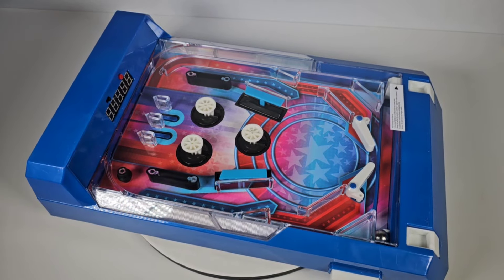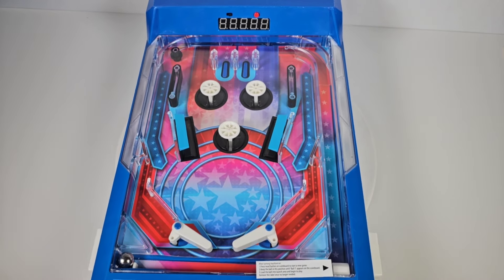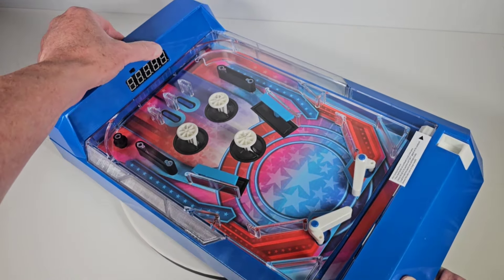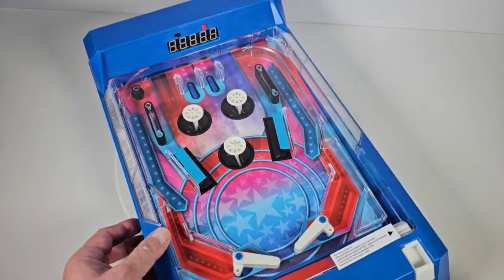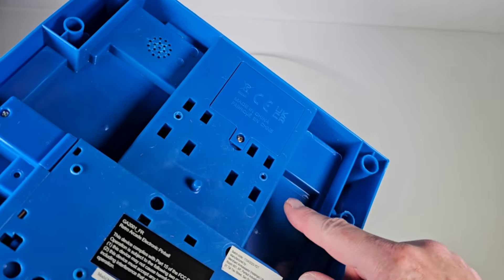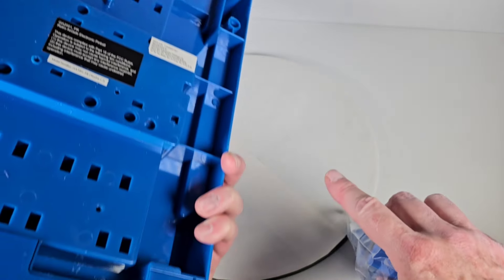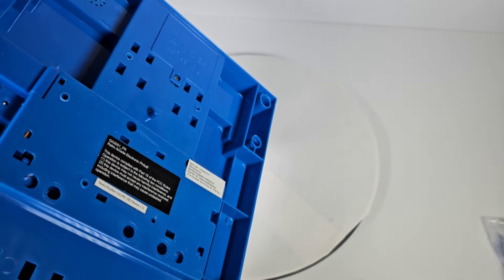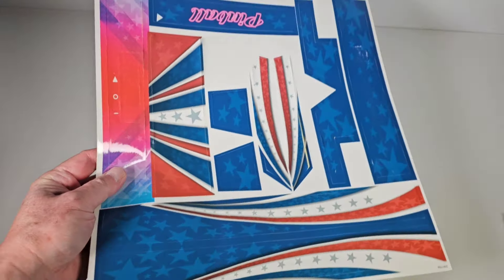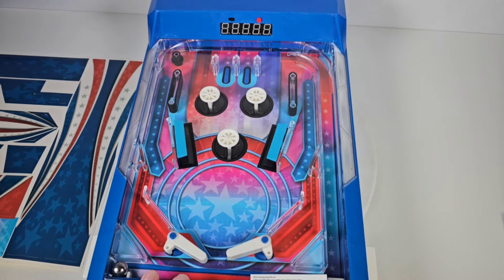I've got it outside of the box now. It's a lot sleeker than the one I used to have, just a simpler look to it overall. Here's the reset button to reset the score and that's the on-off button. Interestingly, this runs on three double-A batteries - I remember the one I had ran on three D cells, and you hardly see anything run on D cells anymore. You get these little legs that you snap into sections here to give it the slope it needs, and it comes with a big sheet of stickers that you'll have to put on to make it look fancier.